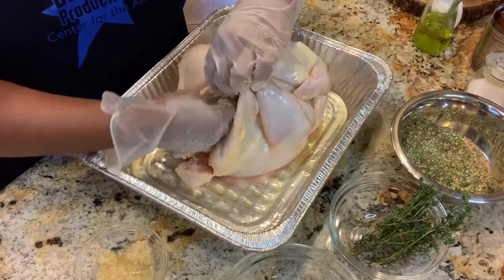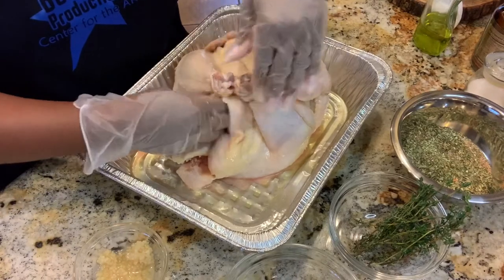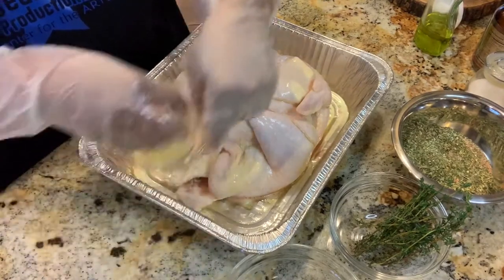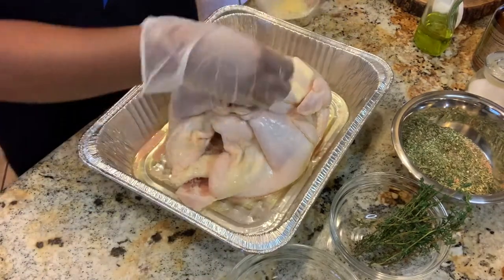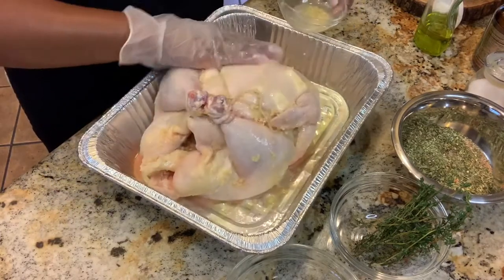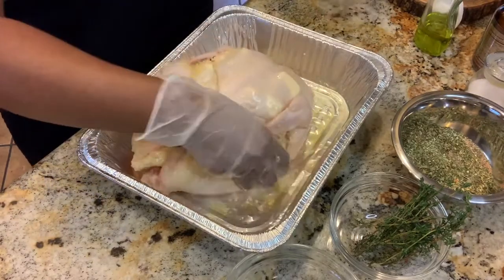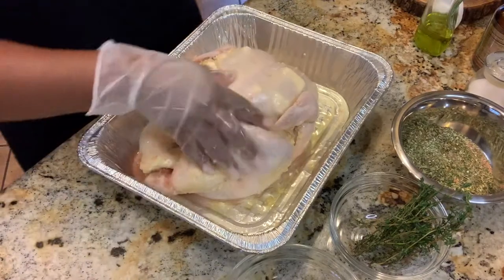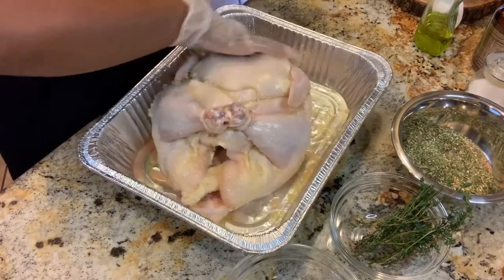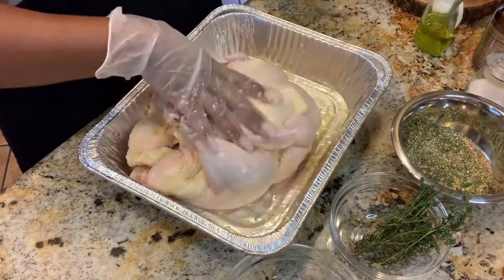I have chopped garlic — I do not have any whole pieces. Normally I would put whole garlic cloves in there, but since I'm out, I'm going to use the chopped. Now I'm going to get the rest of my chopped garlic and rub it all over my chicken — get that into every crack and crevice.